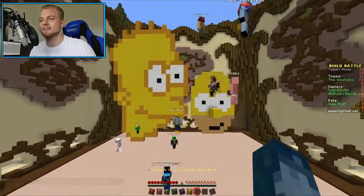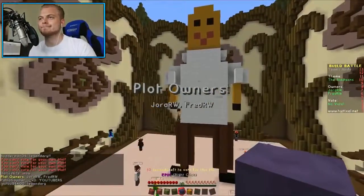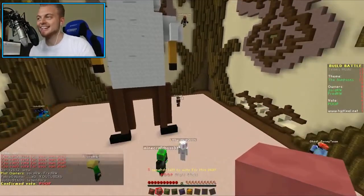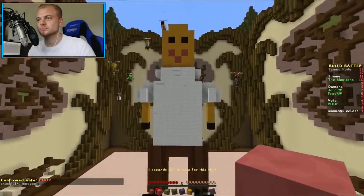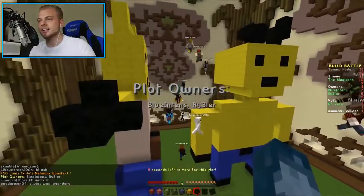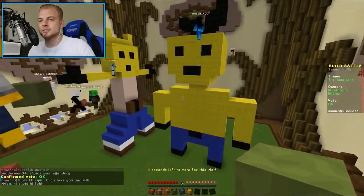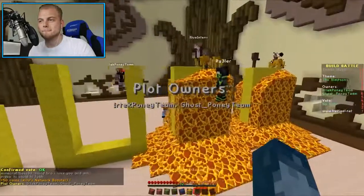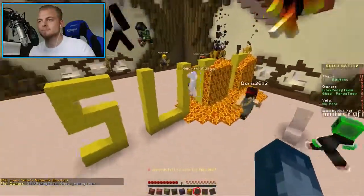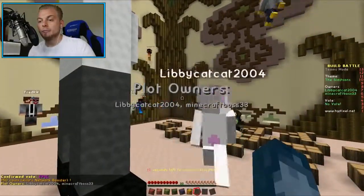I can see everyone with the legendaries out there - I see legendaries. Come on guys. That's a Lego - that's not Simpsons, I'm sorry. I'm gonna give it an okay. I think we've come the closest to resembling the Simpsons faces. I didn't even get it - I thought epic by accident.